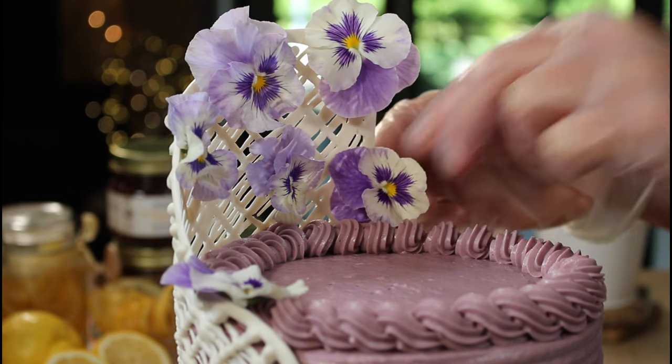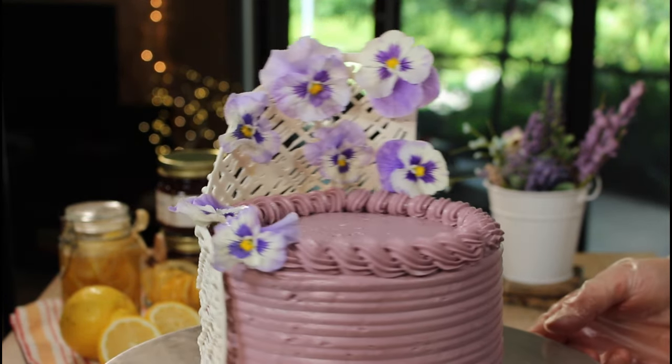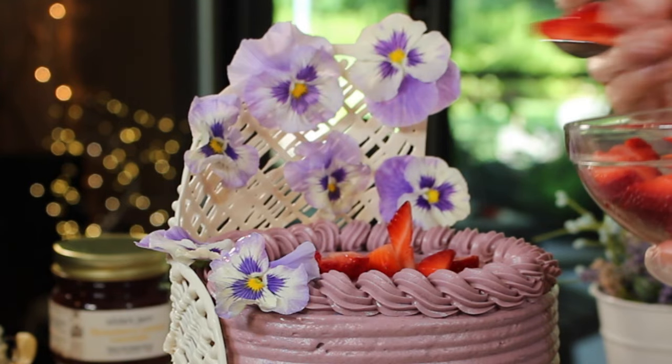I definitely sized it a little bit too large since I'm just not used to making six inch cakes, but once I put the pansies all over it, it was okay.